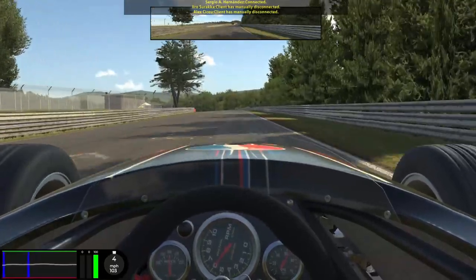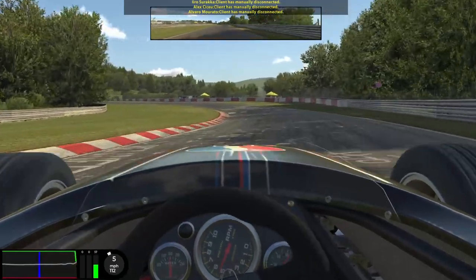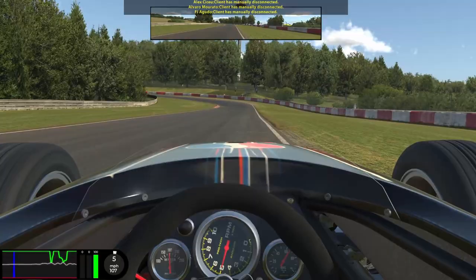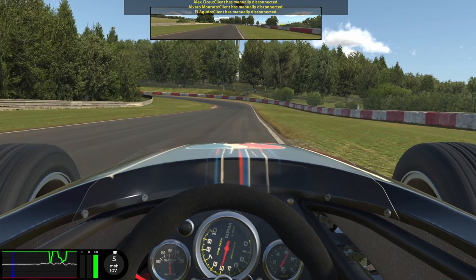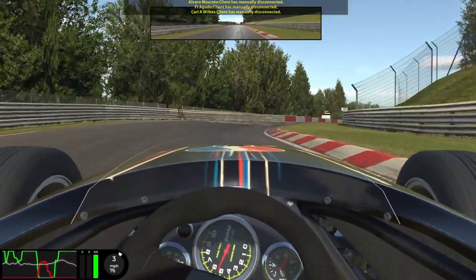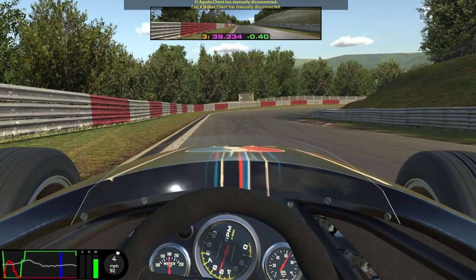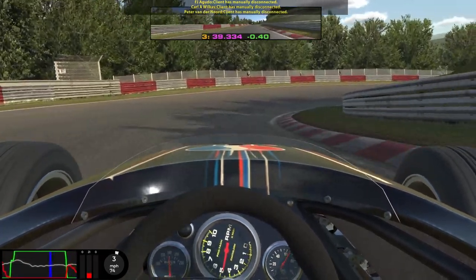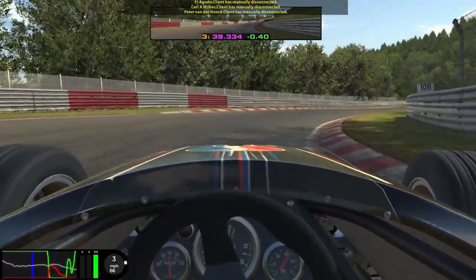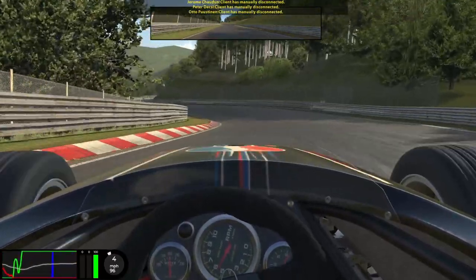Now we're heading down to this double left hander — the first one is nice and easy, just a little lift to get us through, then immediately thinking about braking for the second left. I use the dirt on the edge of the track as a guide — it's not very accurate and it's more of a timing thing. The best advice I can give is to keep it smooth, drop the car down to third gear, and aim to apex as late as possible without touching the kerbs. Then briefly up to fourth gear down this hill, using the tyre marks as our braking point — turn in and begin to brake, keeping it smooth and apexing late. It's up to fourth gear, flat out through this left-right, then line up for the very long right hander.